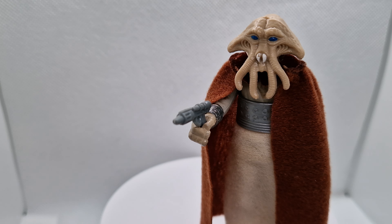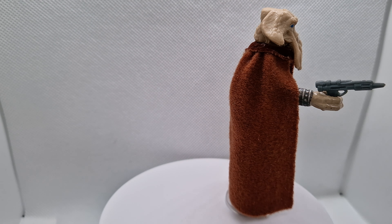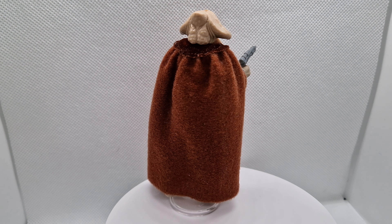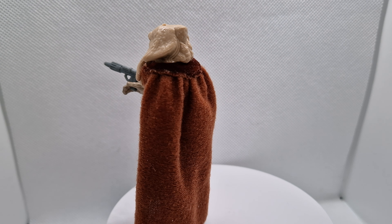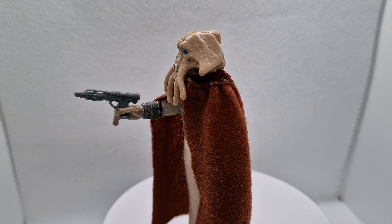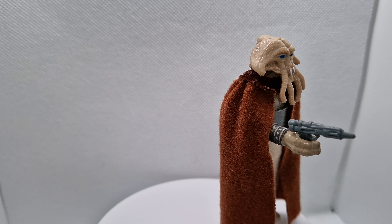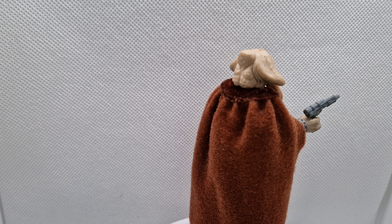I've only got the one. A lot of hardcore collectors do have the different shades and varieties of cape, but I just have the one. He's an absolutely brilliant figure. And with the deep blue eyes as well, different to the Kenna — if you can see him just going past there — really, really deep blue eyes, which is also a giveaway.